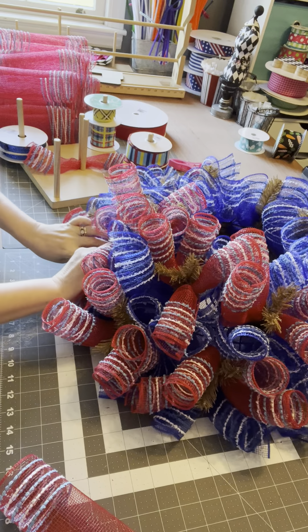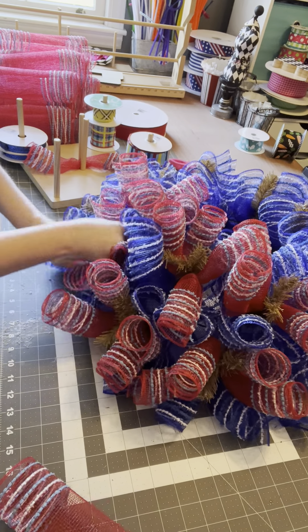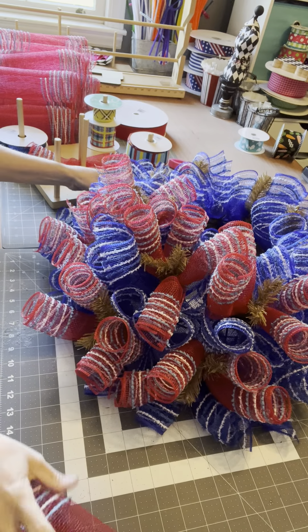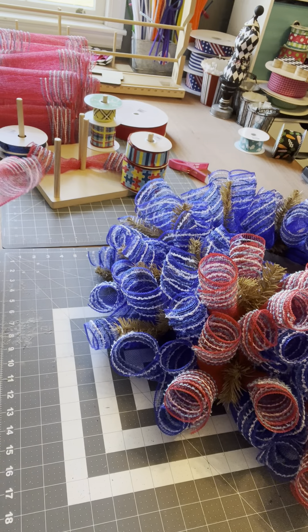Then I will go in with this and it will make it tight for the ribbon tails that we put in, but I'll still have plenty and it'll be fine. See how full this wreath is getting and how gorgeous? I love it so much.